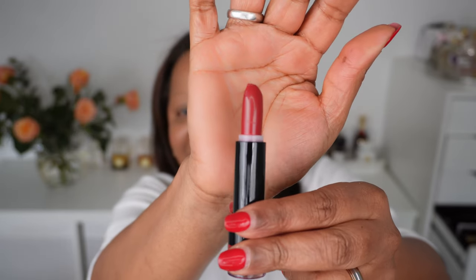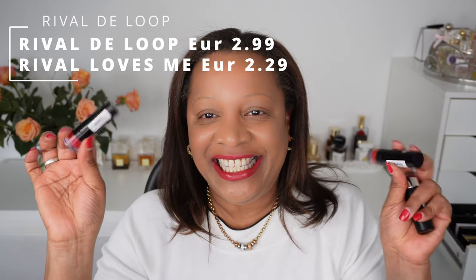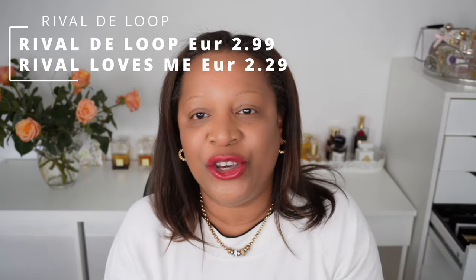The last lipstick is number 23 and it does not have a color name. These lipsticks glide on so easily. They are very pigmented and they feel so smooth on the lips. The quality of these lipsticks is very good for the price point — these are drugstore lipsticks.